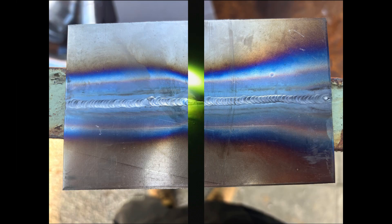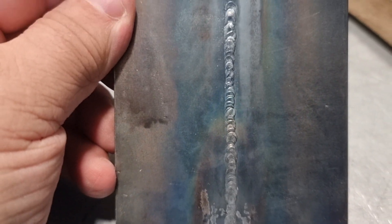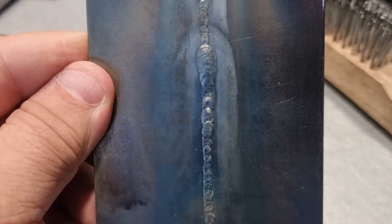Running higher amperage on thin material will always increase the risk of distortion, which can pull your plates out of alignment and potentially ruin your job. As you can see from the finished weld, we've got certain areas which are over-flush and certain areas which are under-flush, but our penetration is now more consistent and we've managed to catch both edges.